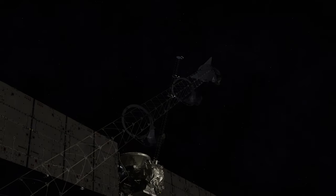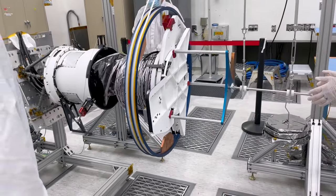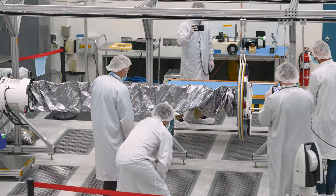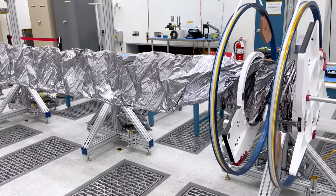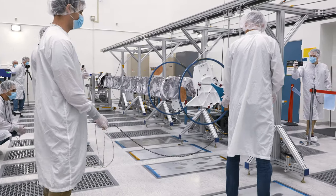We put the sensors far enough away that the spacecraft doesn't interfere with the readings. The reason we're doing this test is to make sure that when we let go of it in space, it's going to pop back to the shape it's supposed to be in. The importance of doing that today is to make sure that all the systems are operating as expected, as a last check before we actually mount the magnetometer boom to the spacecraft and launch the spacecraft on the rocket.